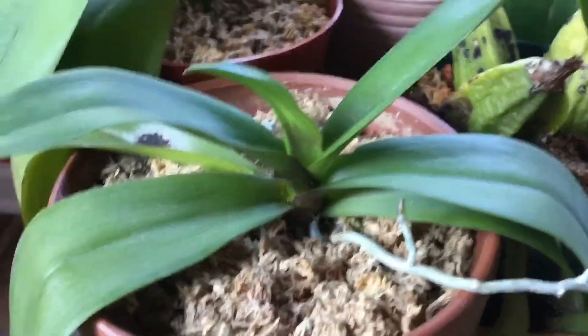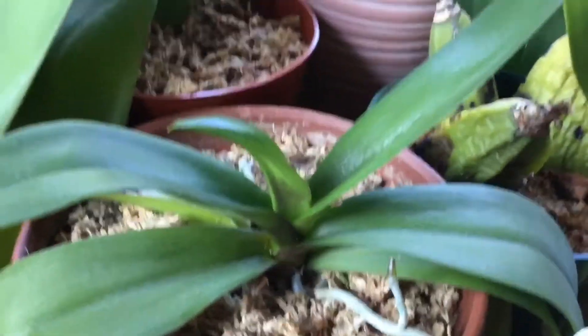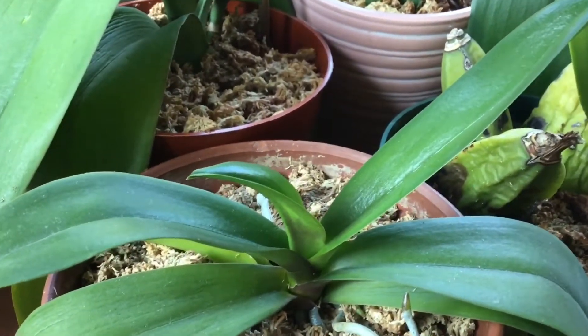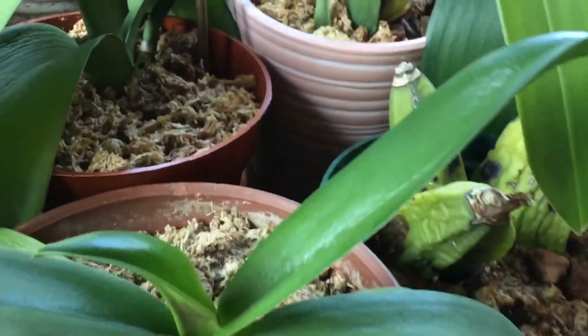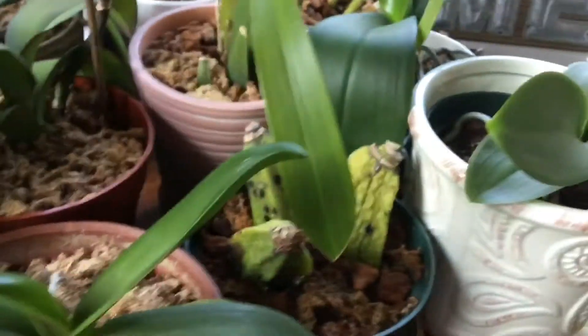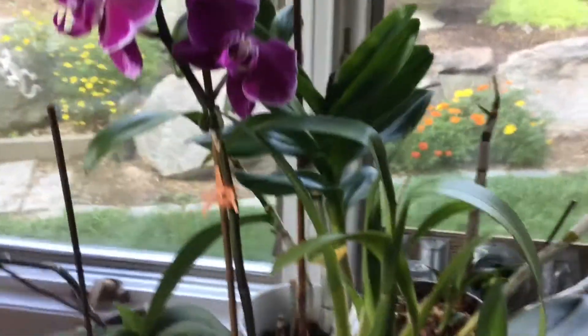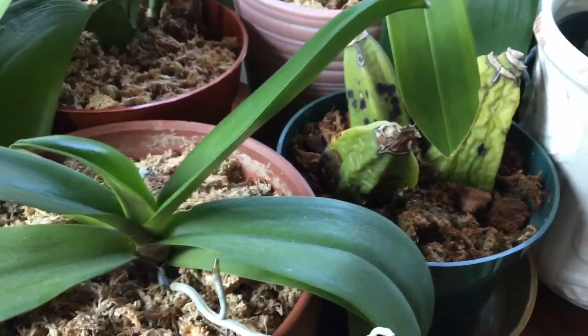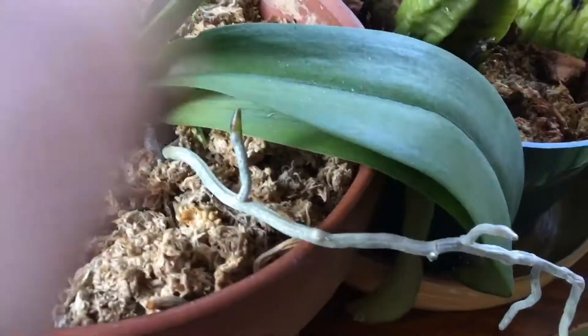Hey everyone, welcome back to Frankie's Forest — or welcome to Frankie's Forest if you're new to the channel. In today's video I'm going to be talking about how to promote root growth on your orchids. This can range from a Phalaenopsis orchid to a Dendrobium orchid or even a vanilla orchid; the same principles apply to whichever orchid it is.